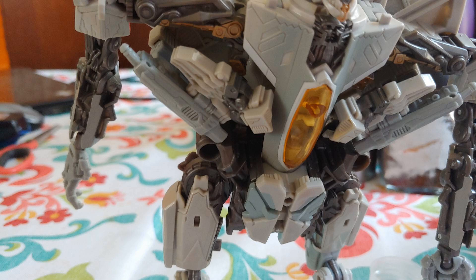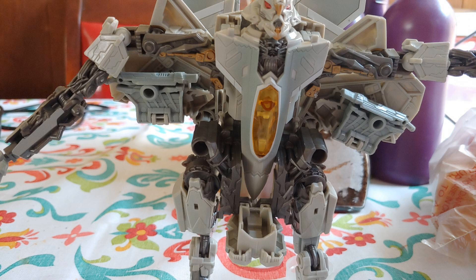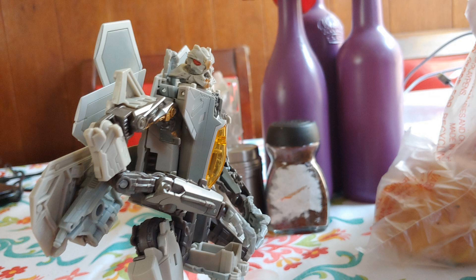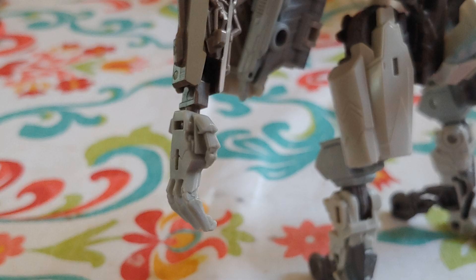First we want to unplug this thing from his back. Then we want to unplug these things next to the nose cone, and that will allow us to fold it all under the jet lens and bring him down. Then we can bring his head up and flip down his crotch plate. Anyhow, we want to bring the nose cone up and leave it like that for the time being.